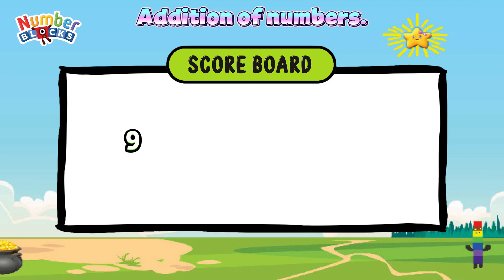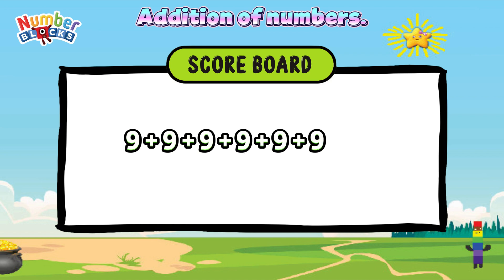9 plus 9 plus 9 plus 9 plus 9 plus 9 plus 9 is equals to 54.